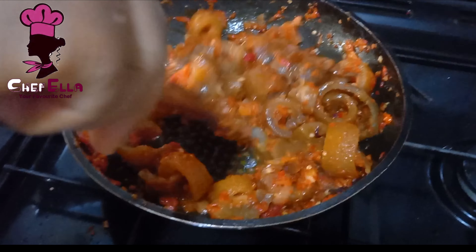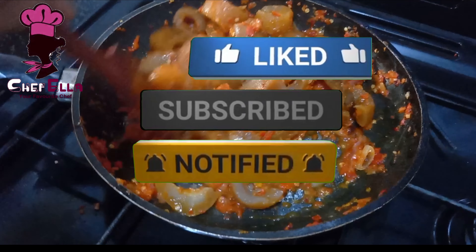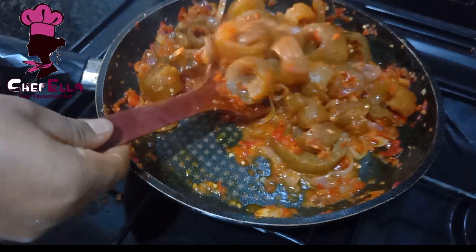Please subscribe to my channel and give this video a thumbs up. Enjoy this with a very chilled drink of your choice.